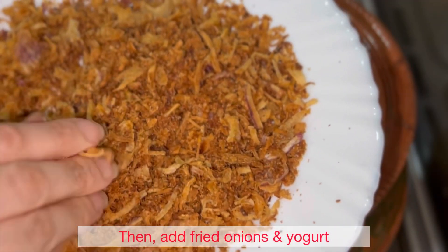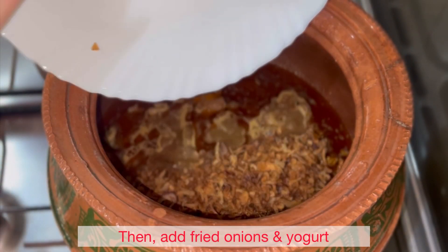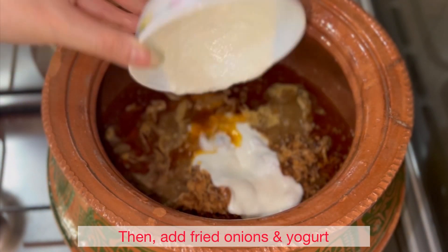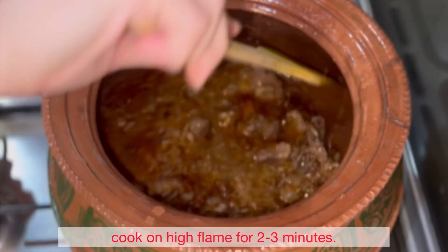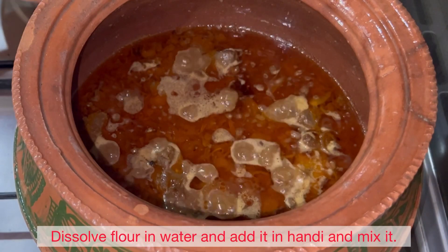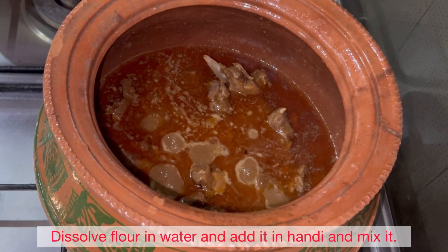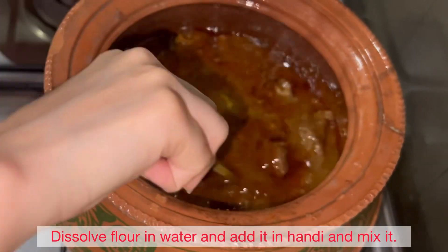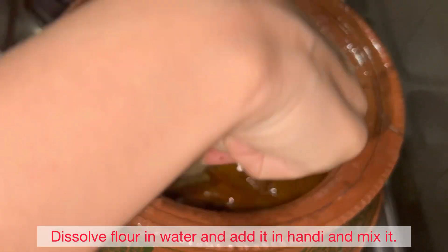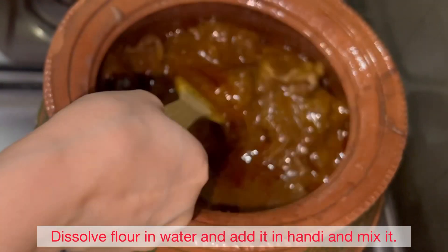Then crush the onions with your hands and add them into the kunna. Also add yogurt and mix everything together well.